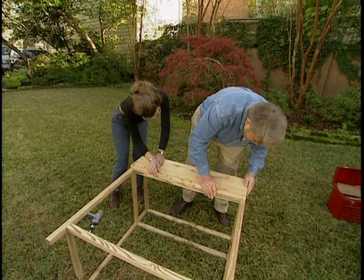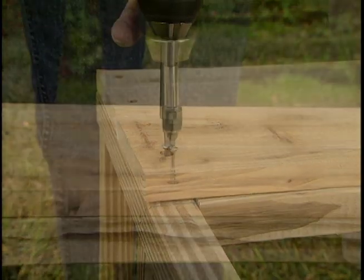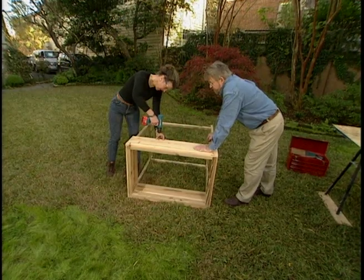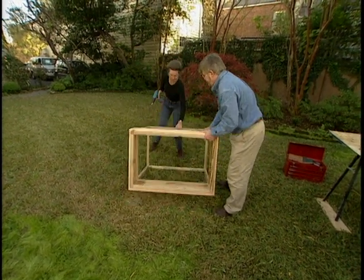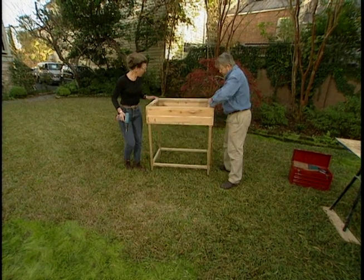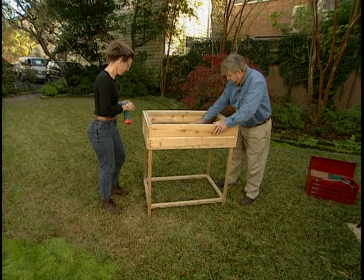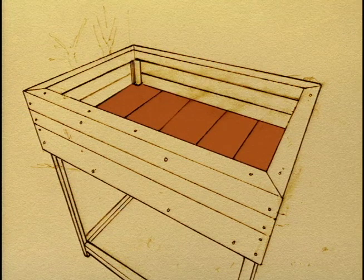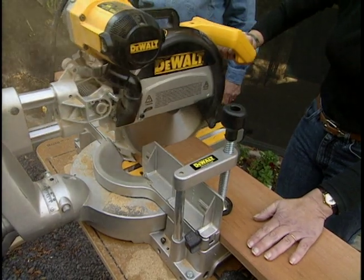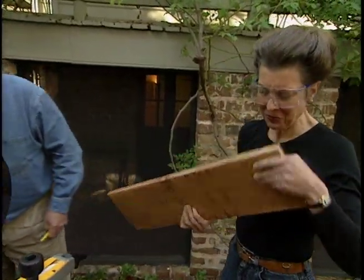Are you flush on your end? Flush on my end. Why don't you go ahead and run the screws in. Should we lift her up? There we go. Oh, that looks so nice. We're moving right along here. Let's put the bottom in here next. Because it resists decay and insects, we'll also use cedar for the bottom. These planks, though, have no tongue-and-groove edges. It smells good, too. This cedar is wonderful.